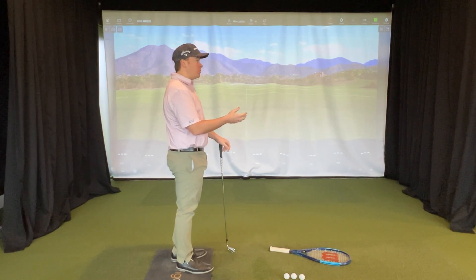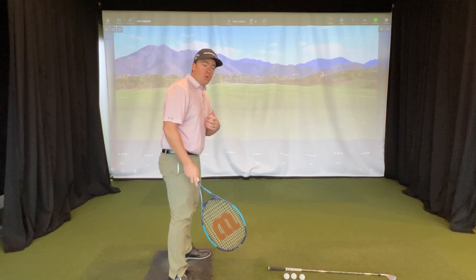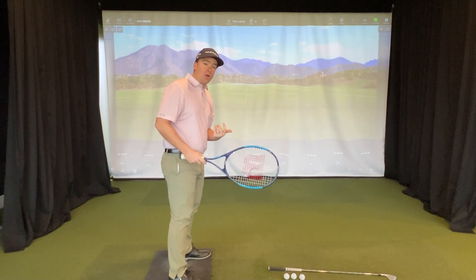What we're going to do is a simple drill utilizing a tennis racket. With this tennis racket, we're going to focus on the positioning of the racket itself and what our arms are doing.